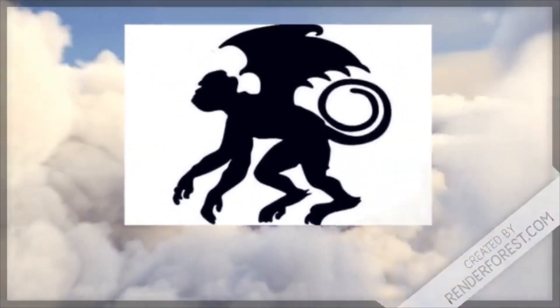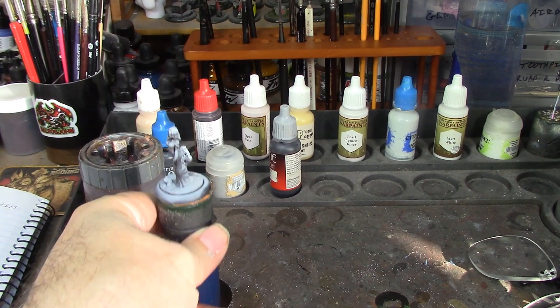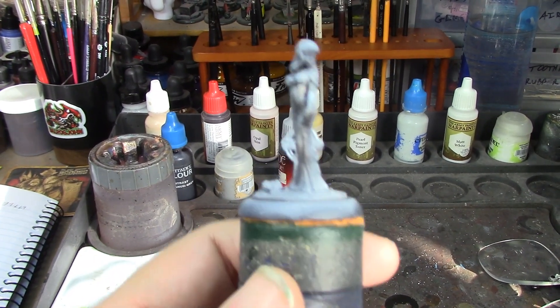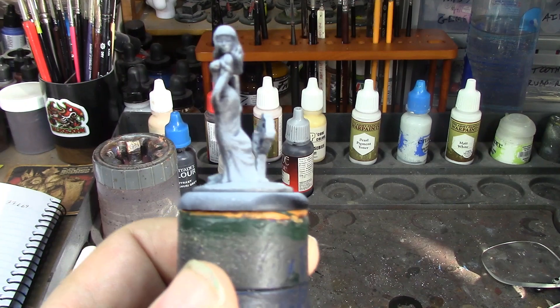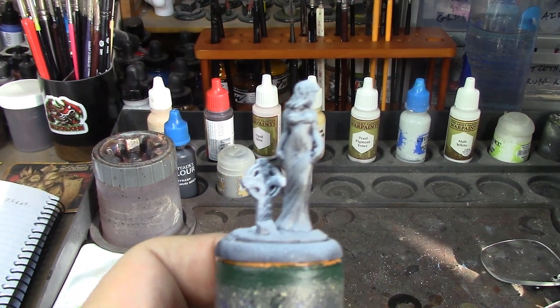Alright brush monkeys, we're back and this week we're painting a little figure. Her name's Jehenna, she's number 77669 from Reaper Miniatures. I'm not sure if she's supposed to be undead or if she's just visiting the grave of her lover or somebody.